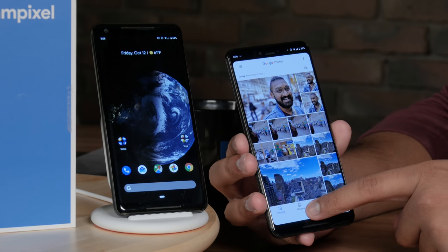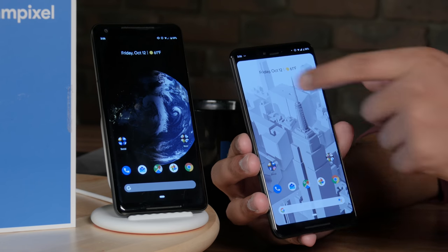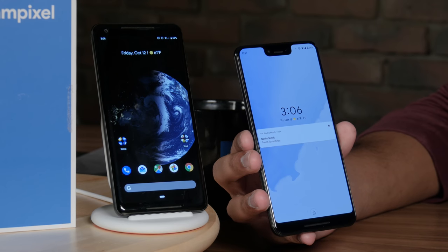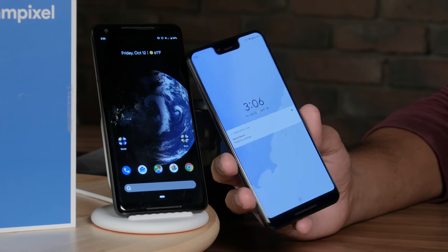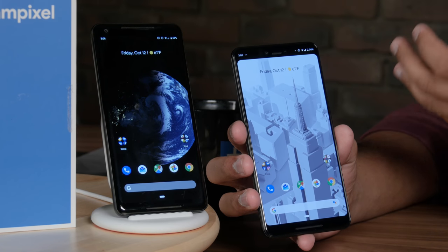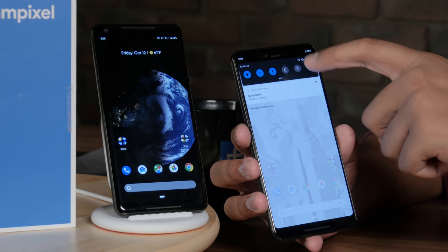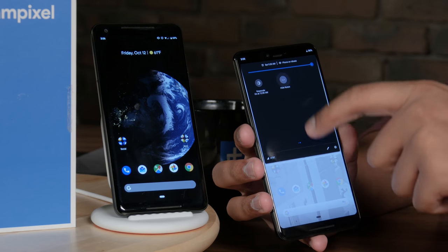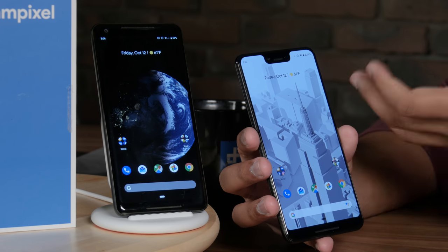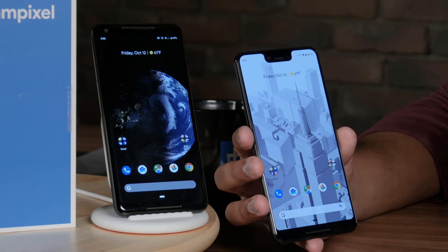NotchShow adds a quick settings tile you can customize. You can hide the notch while still getting the system tray with all vital notifications, clock, and battery information — and it looks more elegant. The only downside is it doesn't work on the lock screen, so you'll still see the notch there. If you hate the notch that much you should consider the Pixel 3 instead, but we don't think it should detract you from buying this phone — we like it more for its software and AI capabilities.